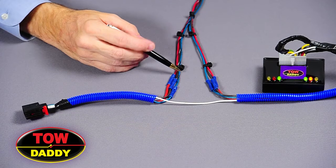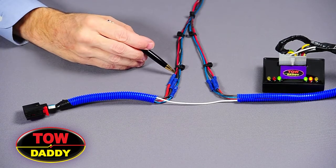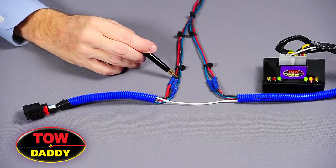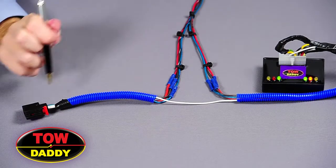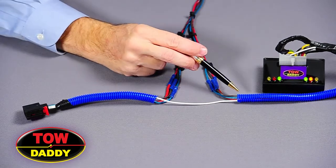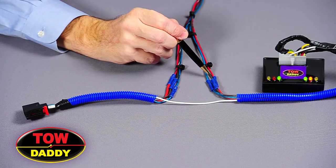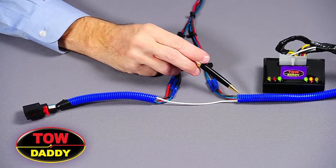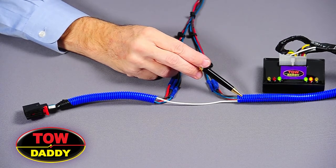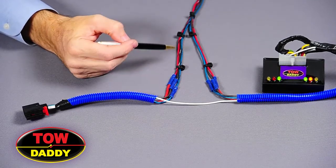The striped green wire will go to the right turn light wire. The striped red wire will go to the right side brake light wire. The striped brown wire will go to the right side tail light wire. The solid red wire will be connected to the car's brake wire coming from the battery side. The solid brown wire will be connected to the tail light coming from the battery side. And the solid green wire will be connected to the right turn light coming from the battery side. Proper connections are made, and one repeats the procedure on the other side.